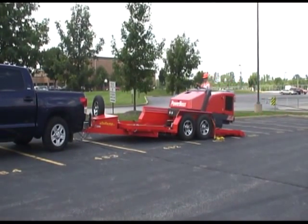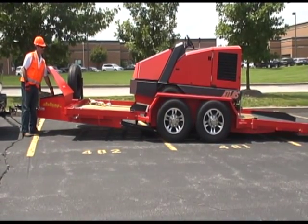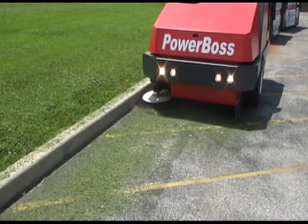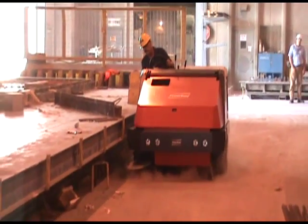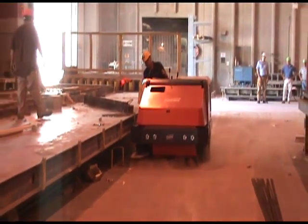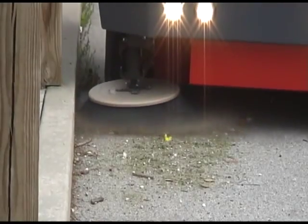Ask about a PowerBoss no ramp trailer for your PowerBoss industrial unit. Thank you for watching. For more information on the PowerBoss Atlas sweeper, you can call us today at 800-323-9420 or visit us on the web at www.powerboss.com.